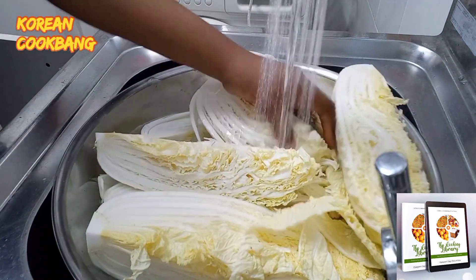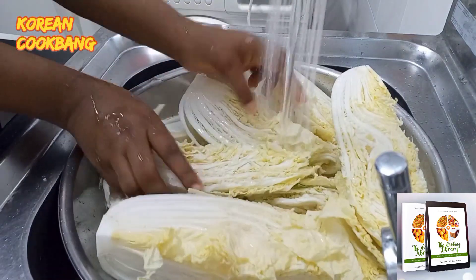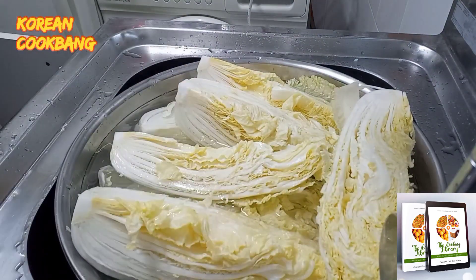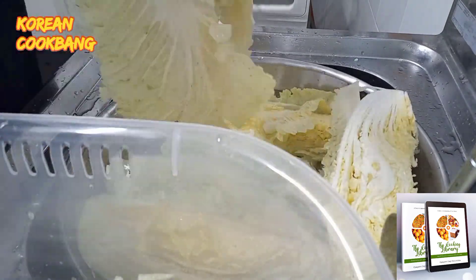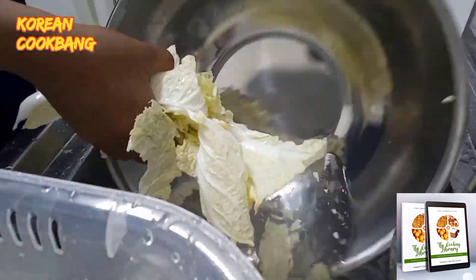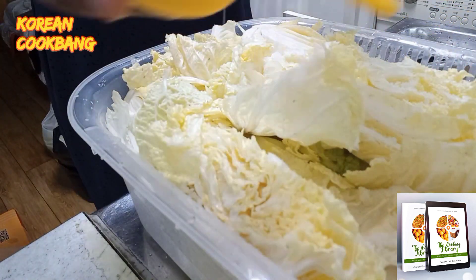Wash and rewash up to three or four times just to be sure it is clean. Add salt to your washing water so that the cabbage begins to absorb a little salt. I'm taking it out of the water after my last round of washing, and we're going to salt again.